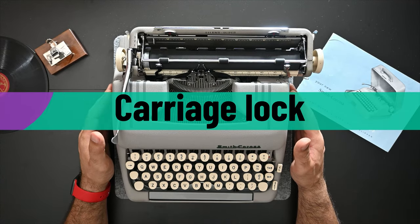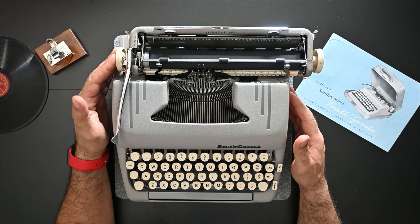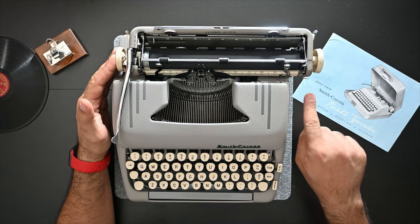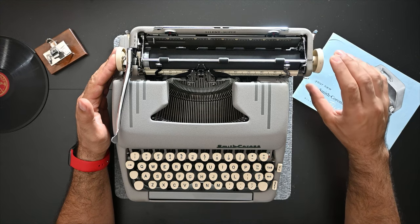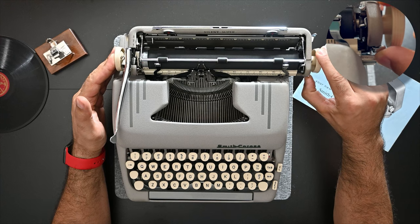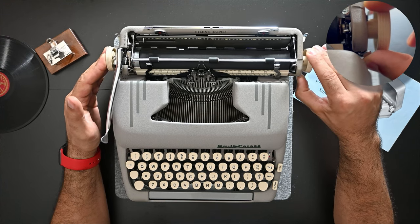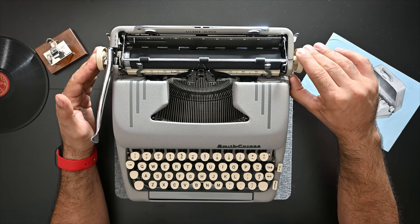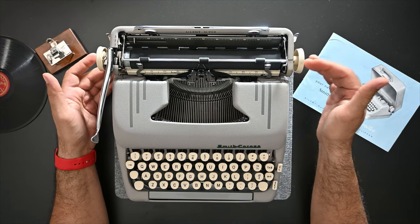To lock the carriage of a Silent Super Smith Corona, hold the carriage from the left side knob. There's a lever near the right side knob underneath — push it up and it acts as a carriage release lever. Let the carriage move to the left side and it will automatically stop there; release it and now it's locked.